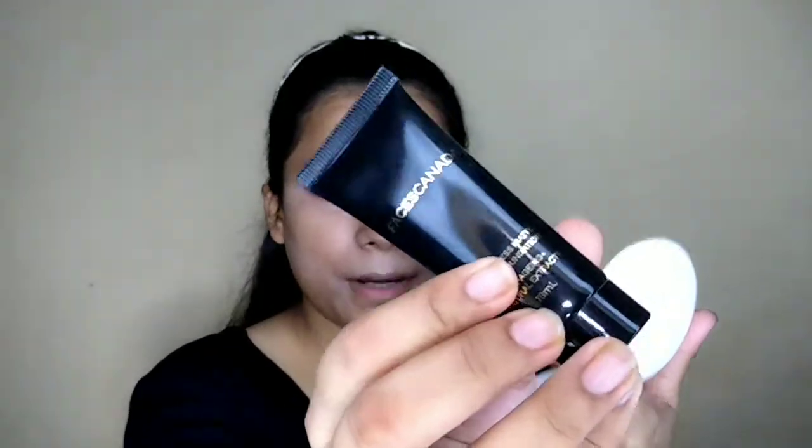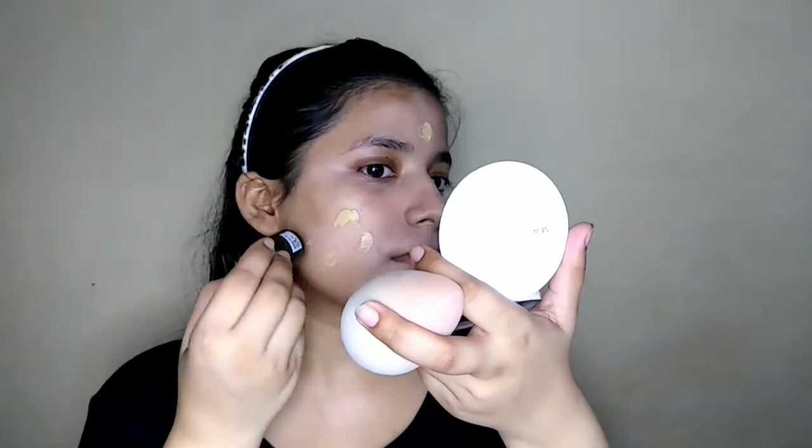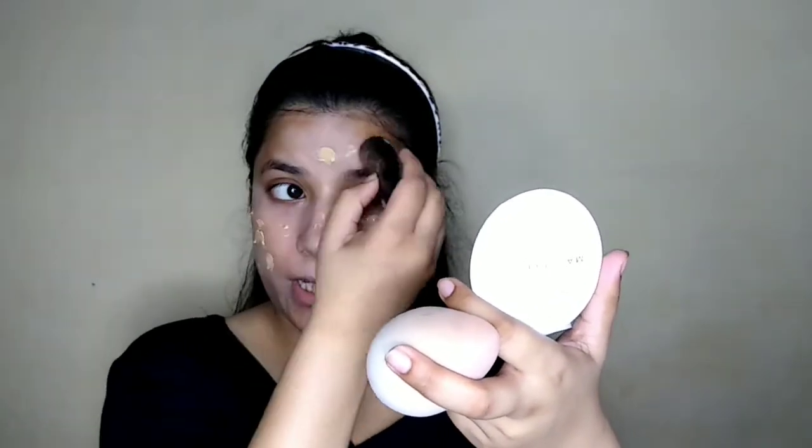I am applying just a little bit of foundation — a very small amount. Make sure that if you are doing summer makeup, you use sheer coverage and matte finish. If you use a lot of coverage, you will have a lot of sweat and a cakey look, so make sure to keep a light face with your foundation in summer.